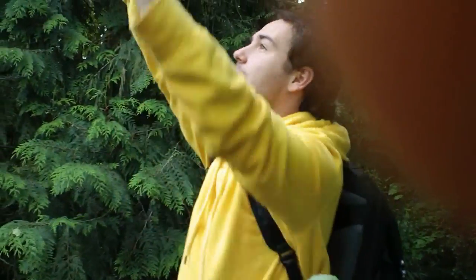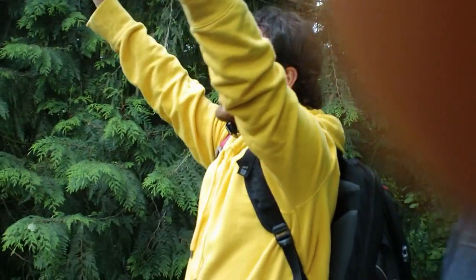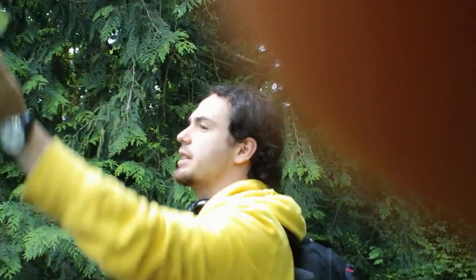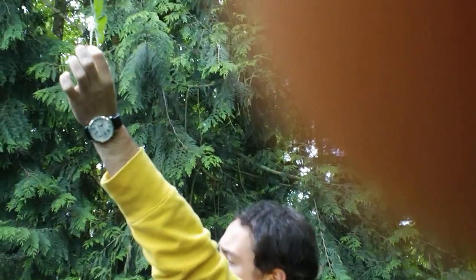This is Rubus discolor — this is Himalayan blackberry. The one with five leaflets in a palmate arrangement, like your hand, is the one that's not from here, which is Himalayan. The reason it's called discolor is it's dark green on the front and light green on the back.